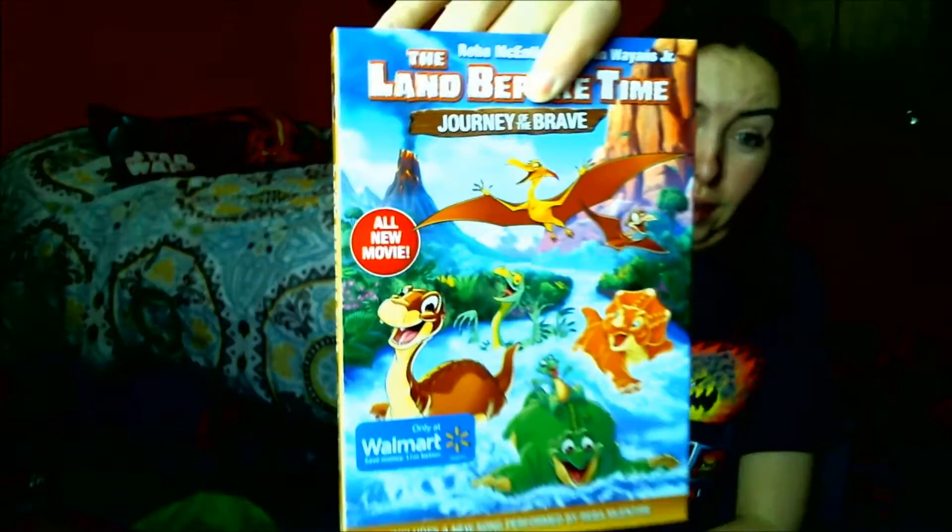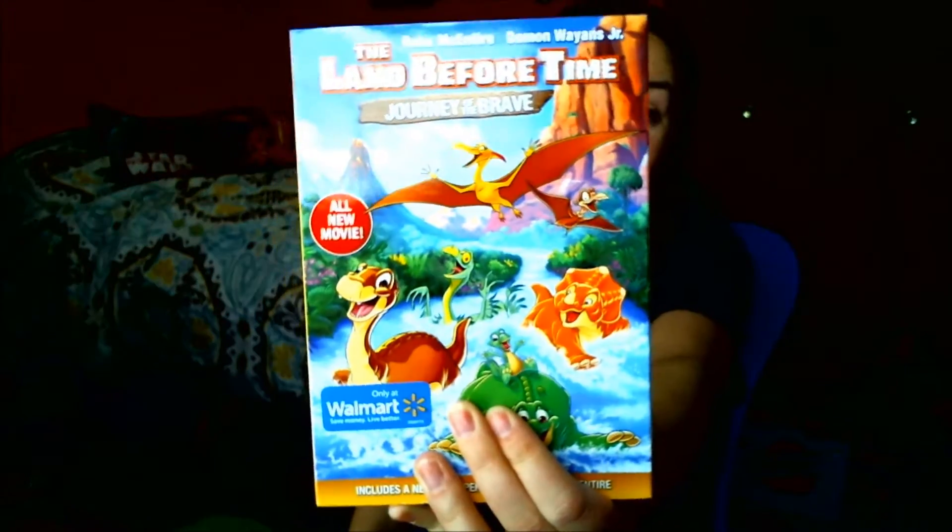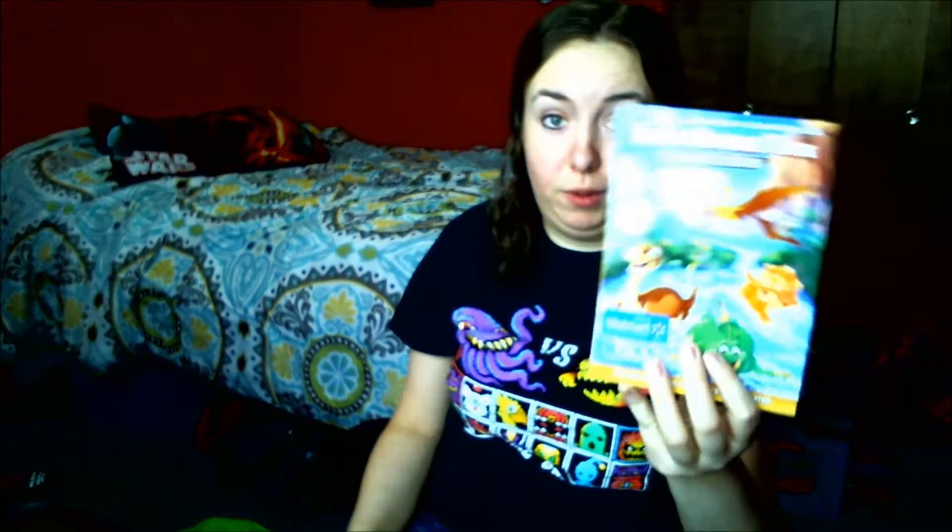Don't judge me, but they came out with a new Land Before Time movie — I think this is the 13th one. I have all the other 12 and they used to release them around December every year, then stopped for maybe 10 years. It's got Reba McEntire in it — my mom actually went to college with her and she's in her yearbook. I'm definitely going to watch it. I love Land Before Time even if the newer ones have too much singing.